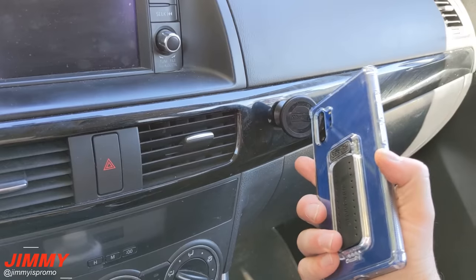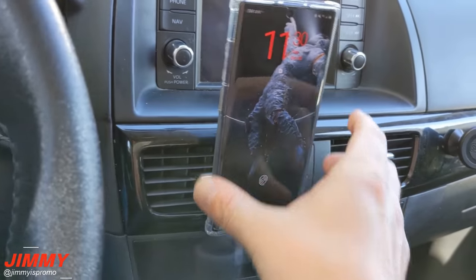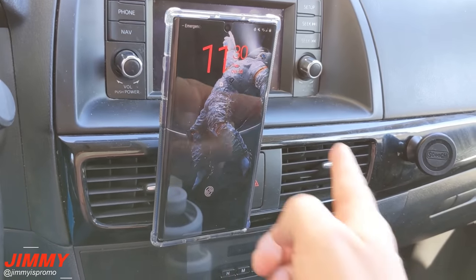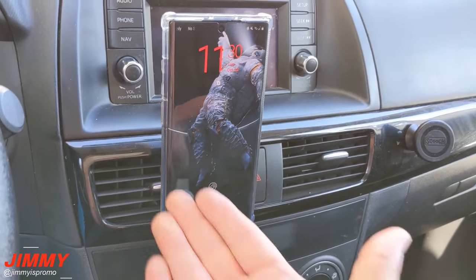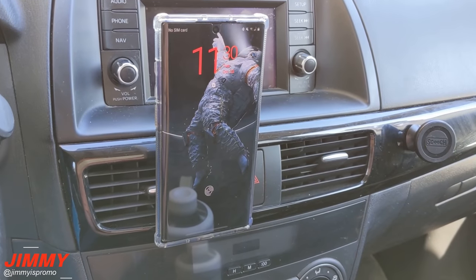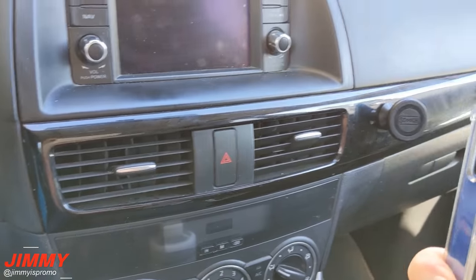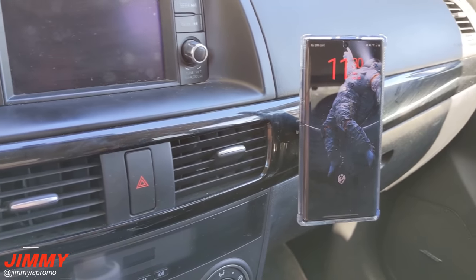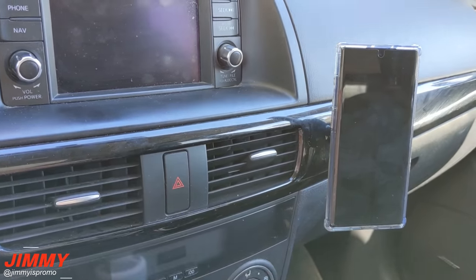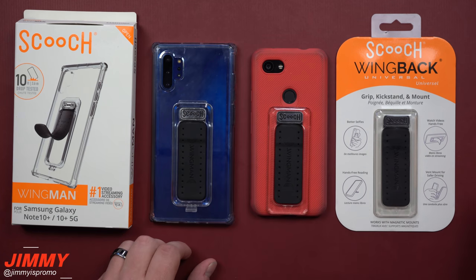If you don't want the car mount and just use the wing to slot into your air vent, you can do that, but as you drive and touch the screen it will flop and move around and also blocks airflow. So while it's smart that you can do it, for me personally it doesn't cut it. I'd rather use this car mount, but the air vent option is there if you want it.